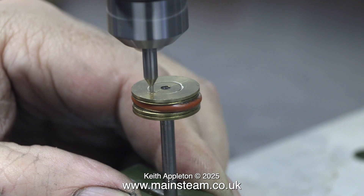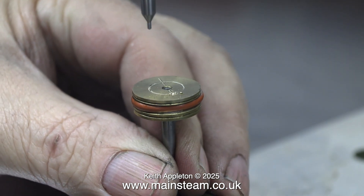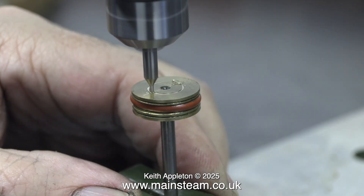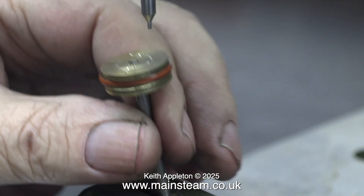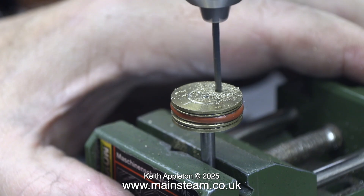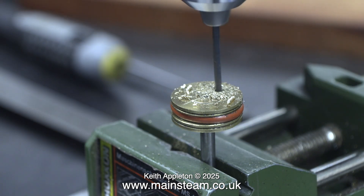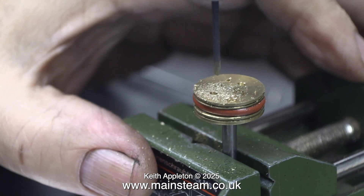Over now to the bench and my small Proxon drilling machine. I'm using a very small centre drill to initially centre drill the points where I'm going to drill the holes. This is a better way of doing it than using a centre punch, because using a centre punch on a fragile item like this could distort it. In the next part of the job you have to be careful not to drill all the way through the piston. I'm drilling the hole just under half the thickness of the piston itself and far enough in to be away from the piston ring groove.